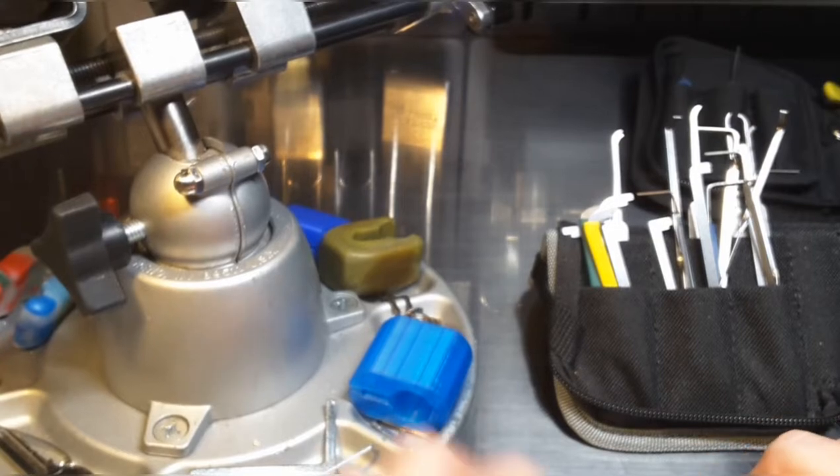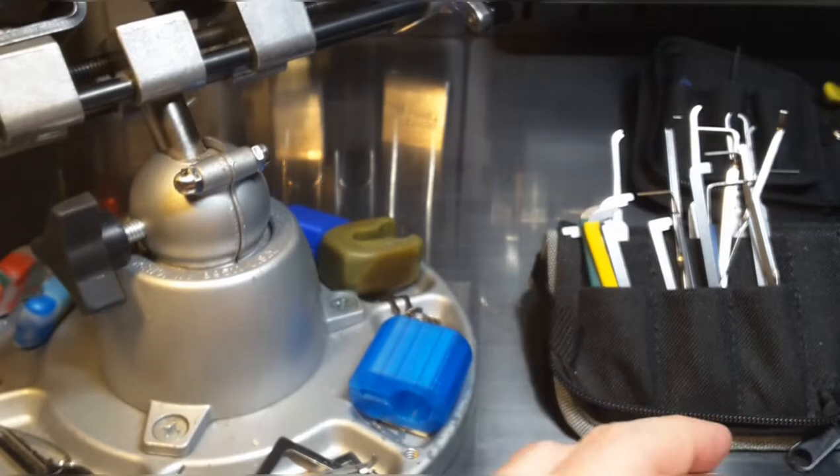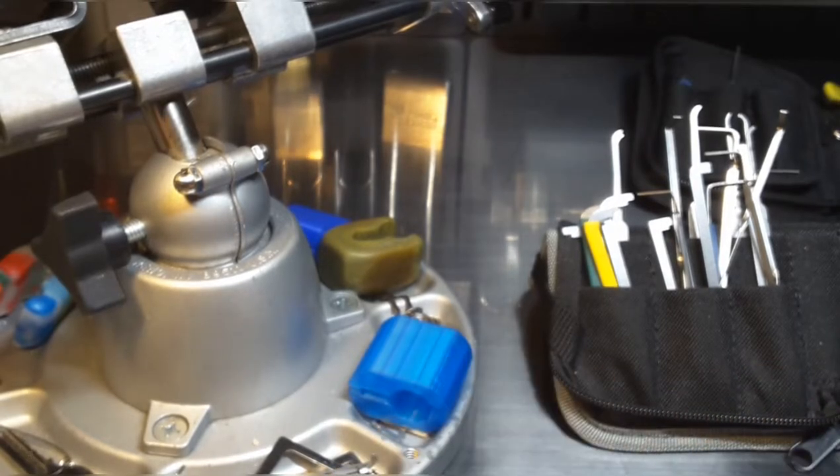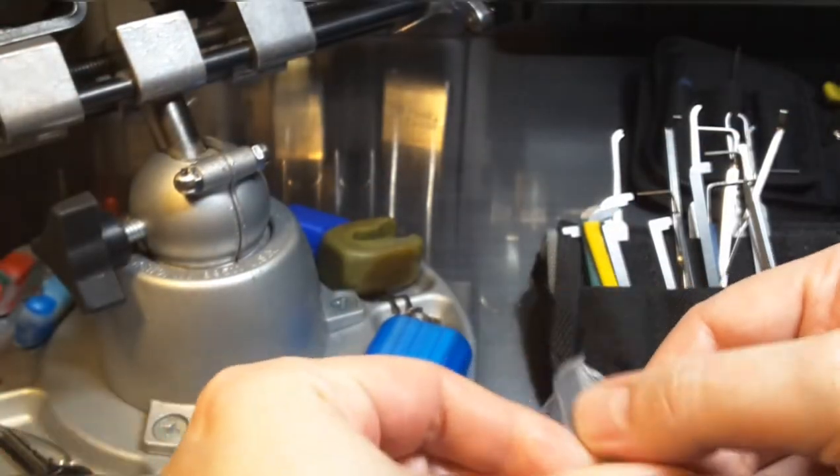Hello, Keymaster here. Welcome back. I have to pick a challenge lock today. I have a lot of challenge locks that I have to send out to other lock pickers, and I think I'll start with this one here.